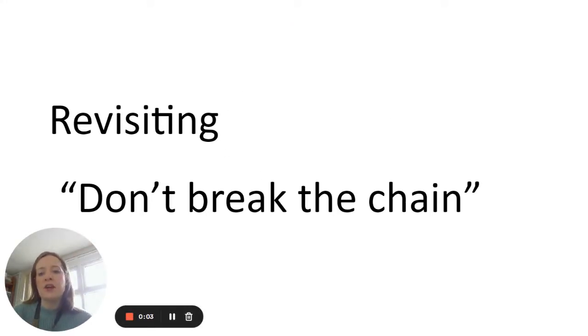Hello. This video is going to focus on what your child can do to revise effectively over the next few months, and also what you can do to support them. Students throughout years 9, 10, and 11 have had various sessions looking at revision and how to revise effectively, and we wanted to share that with you as parents and carers so you're aware of the techniques and advice they've been given.